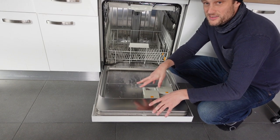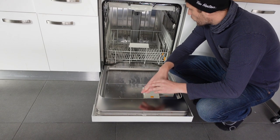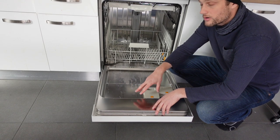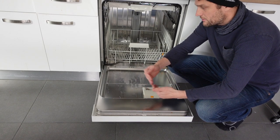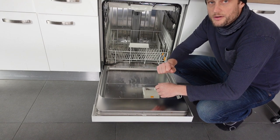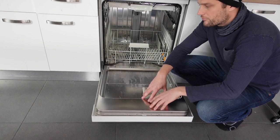In most cases, if you get this error, you're going to need to call for a technician to come out and look at it. One thing you can always try before you do that is to do a hard reset on the machine. Especially with more modern machines, the computer components can just get buggy. Turn it off, unplug it from the wall, remove it from power for 30 seconds to a minute, then plug it back in — hopefully that will get rid of the error.